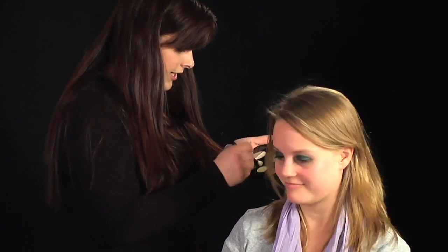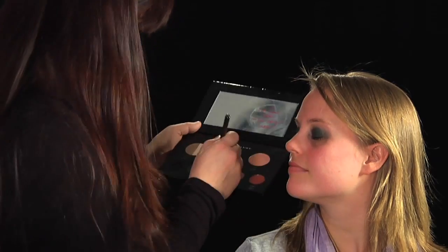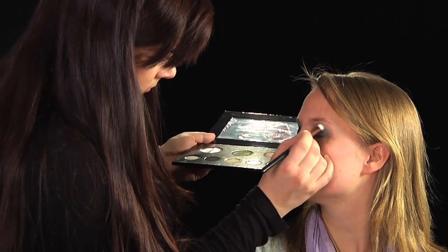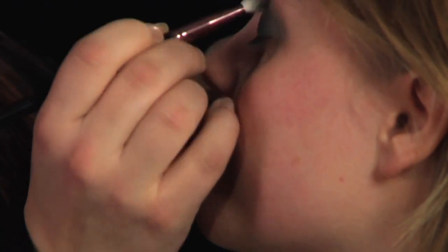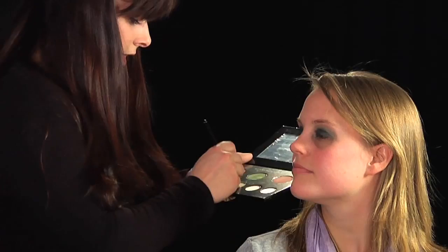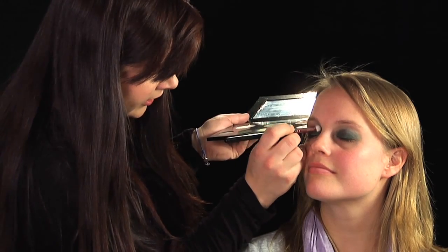Now we're going to blend it out so you get a nice clean edge. Now I want a light green for this one, so take a light green colour and then I'm going to just gently blend it out over the top of the dark. Always put your finger on the cheek — it will help steady the hand. Then we're going to do the same on this side, so just blend it out from the crease and work your way inward.